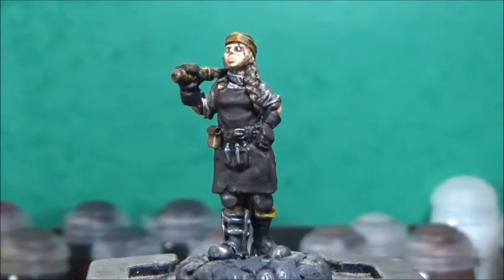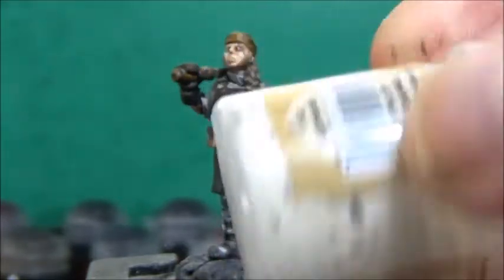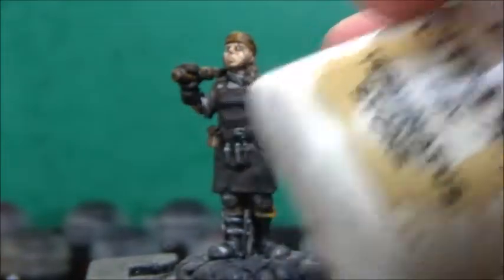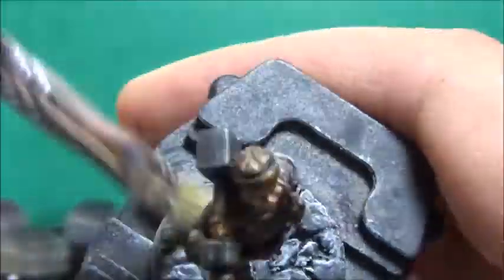Now that the wash has dried, I'm going to take some Mechanical Standard Grey and dry brush the cobblestones. And finally, we're going back to Model Color Black for the base rim.